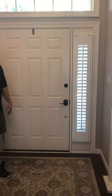Hey guys, Don Hauser here, St. Louis Blinds and Shutters. I want to show you today a plantation shutter over a sidelight. You can see we're in a front door entryway here. A lot of people are always asking us what do we do about sidelights?